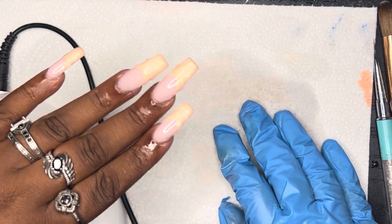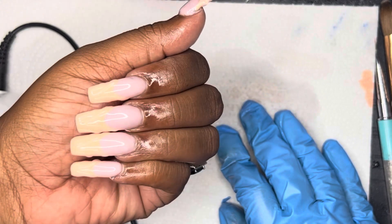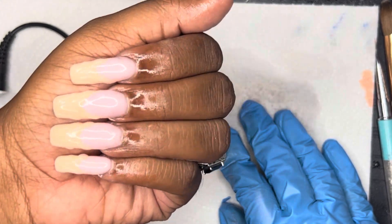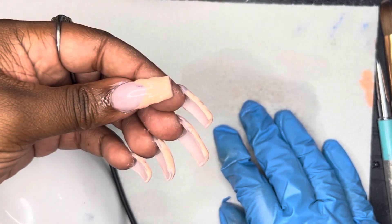Hello all, welcome back to my channel. This is Future B here with another video, and in this video I am going to be doing this set of textured nails. These are so cute. I hope that the lighting is doing them justice.